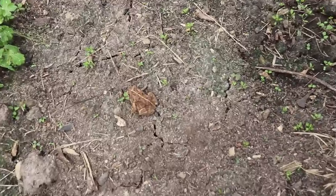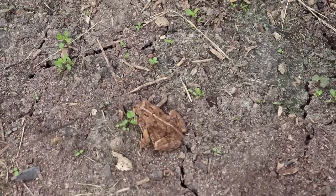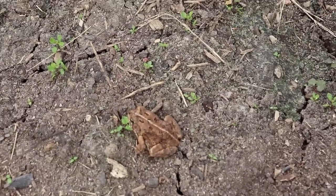Hey little guy — are you protecting my garden from bad bugs? We appreciate you. Thank you, Mr. Toad.